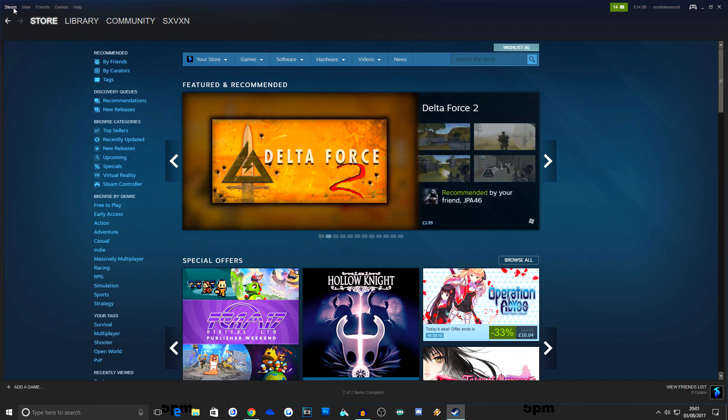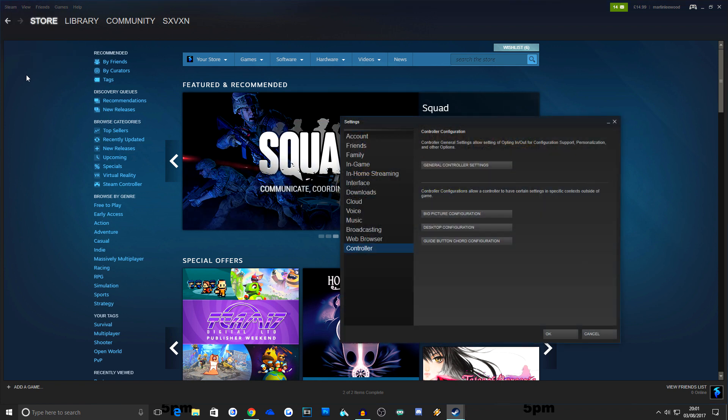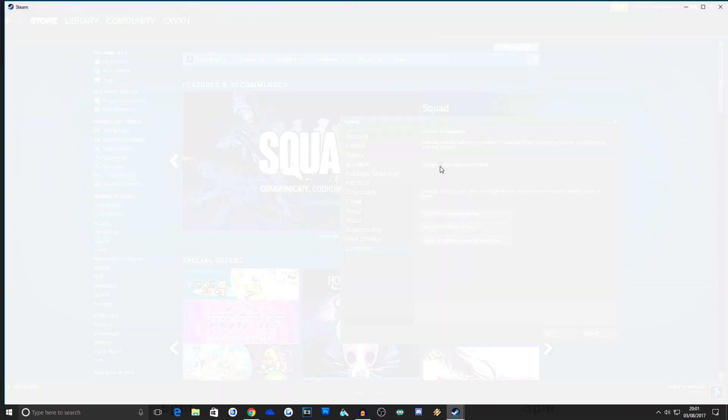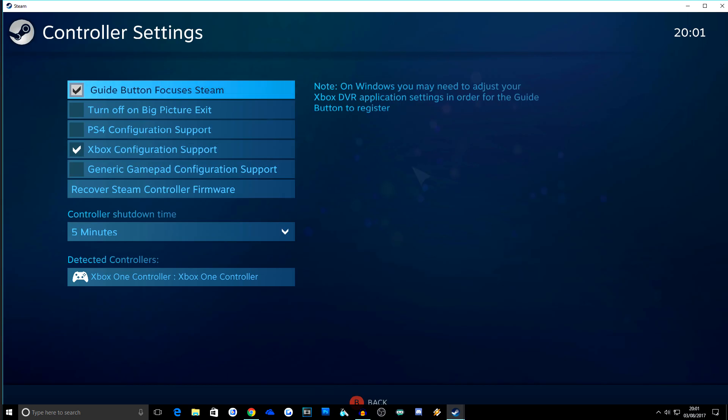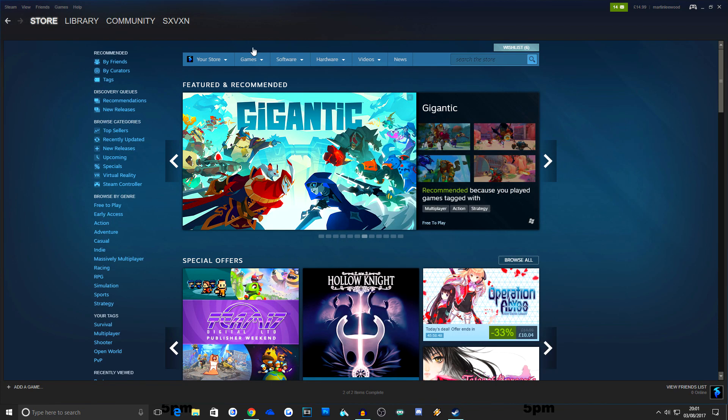You want to come to your Steam and go up to the top left hand corner and click on Settings. There's a long list of different settings but you want to click on Controller, and then inside of Controller you want to click on General Controller Settings. It'll bring up a set of different items on screen — make sure that you have the Xbox Configuration Support ticked. If you don't have this ticked you won't be able to have your Xbox controller working. Make sure that your Xbox controller is also plugged into your PC.